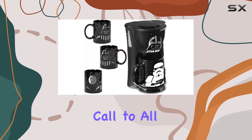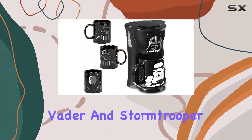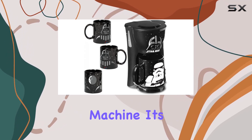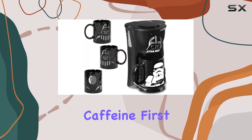The Star Wars Darth Vader and Stormtrooper single cup coffee maker with two mugs, aptly named the Cup of the Dark Side. This isn't just any ordinary coffee machine — it's your ticket to blending your love for Star Wars with your need for caffeine.